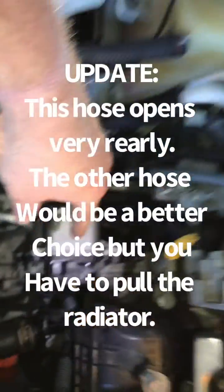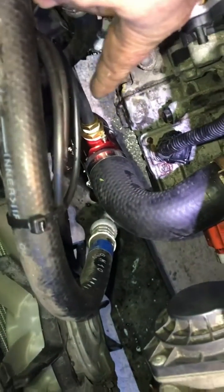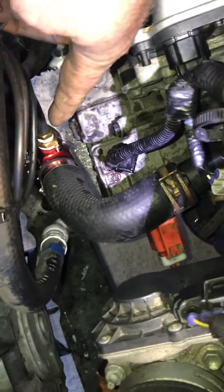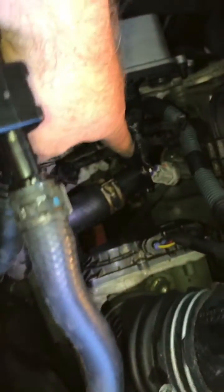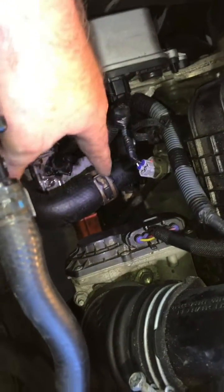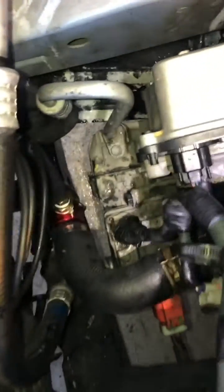I replaced the water pump, but I wanted to make sure I have a temperature gauge so I know exactly what the engine temperature is. This is coming out of the thermostat — I replaced the thermostat housing as well — and that is going into the radiator lower hose, so this is the hottest point.